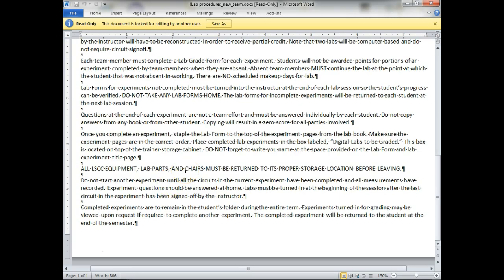Once you complete an experiment, staple the lab form to the top of the experiment pages. You're not getting a lab book — I'm giving you all the labs already stapled together. You'll staple the lab form on top of that and turn it into a box up here. We have two boxes — I'm not sure where they are at the moment.